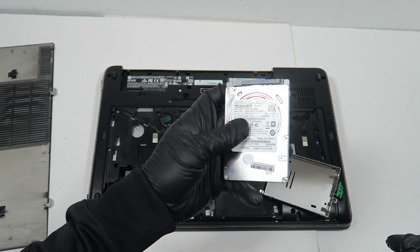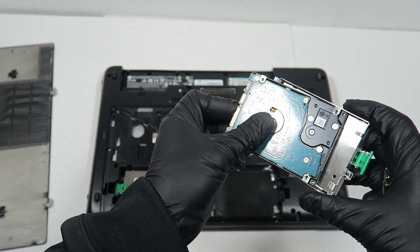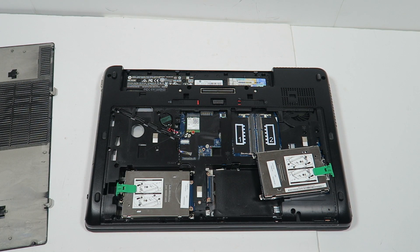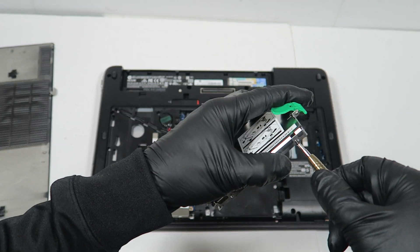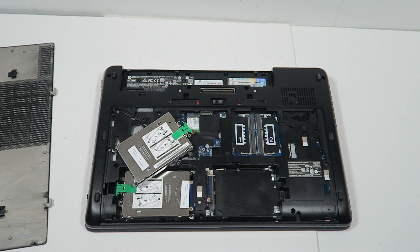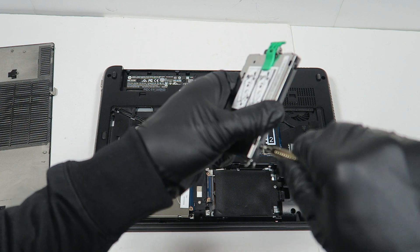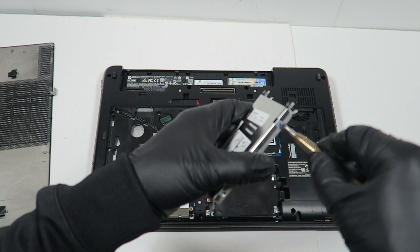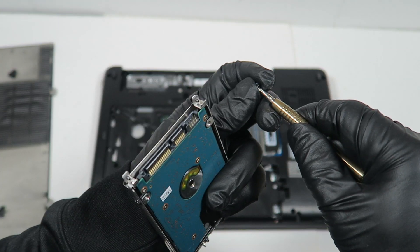This is a 500GB Toshiba. You can also get a 1TB or 2TB if you want. You'll need to get the screws for it as well.